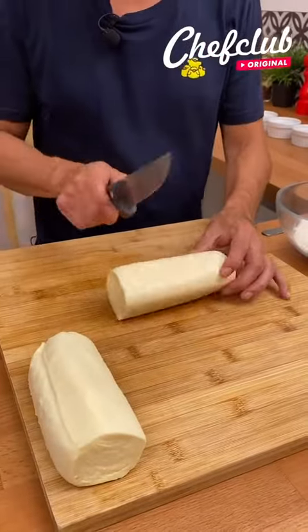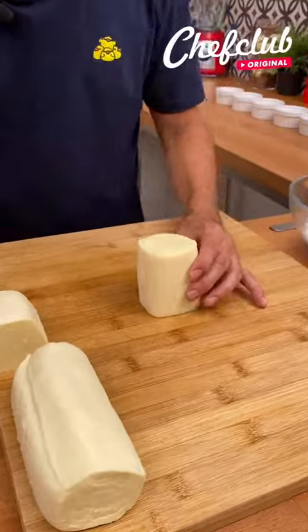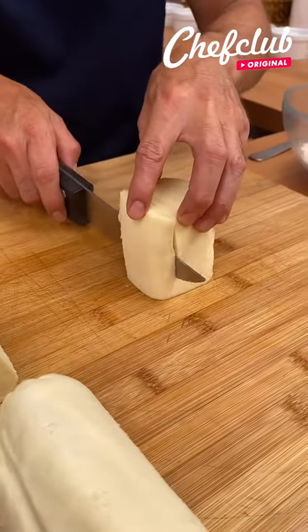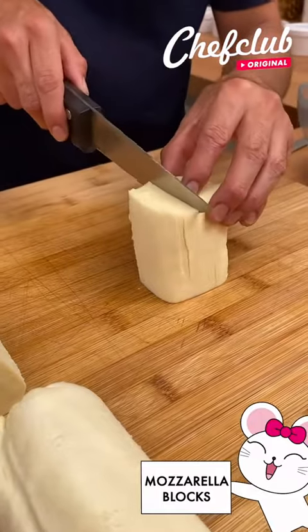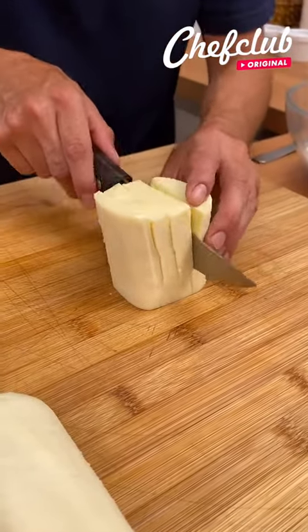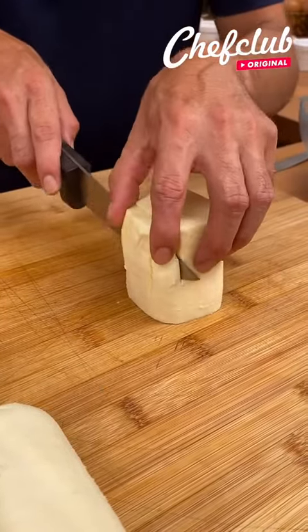So we take this beautiful piece of mozzarella, cut it down the middle, and we're going to work on this piece here. What we're going to do is run your knife down as straight as possible, about three quarters of the way down. Now this bottom part is going to be the part that's holding everything together, so don't cut all the way down.